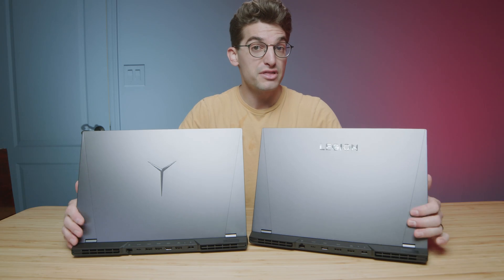Both laptops come with a webcam on the top bezel, and here is a quick sample of the differences between each one. Here is the webcam on the Legion 5 Pro with a quick audio sample, and here is the webcam on the Lenovo Legion 5 Pro 2022 with a little audio sample as well.